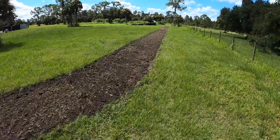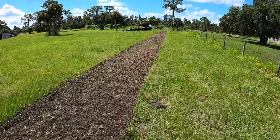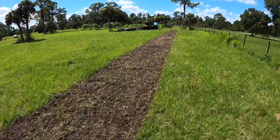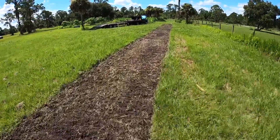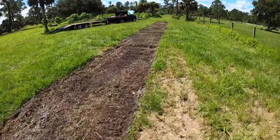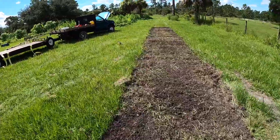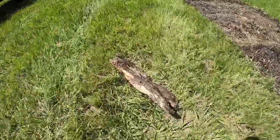Before I did the till, I actually came through with my box blade. My box blade has ripper shanks, so basically I was doing an initial pass to feel out whether there were any big roots that were going to mess up my tiller. The tiller is a great tool for what it is, but it's also vulnerable to large stones, stumps, and roots — anything I can do to avoid hitting those helps the longevity of my machine.